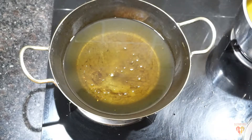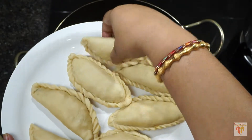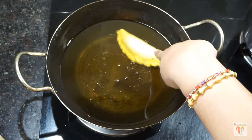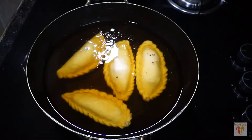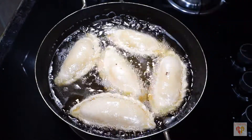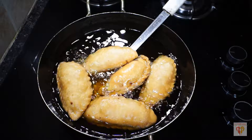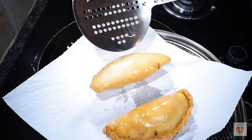My Gujiyas are done — prepare the Gujiyas and cover them with a damp cloth, otherwise they will dry up. Now let's fry these yummy Gujiyas. I have heated oil in a kadhai on low flame. Make sure you heat the oil in the kadhai on low flame — as you drop the Gujiyas there should be slight bubbling and the Gujiyas will settle down. Our Gujiyas will take around 12 to 15 minutes to be fried till golden brown. Once the Gujiyas are cooked they will puff up. Turn and flip them two to three times and fry on low flame. Make sure you maintain the temperature, otherwise the Gujiya won't be crisp and crunchy.